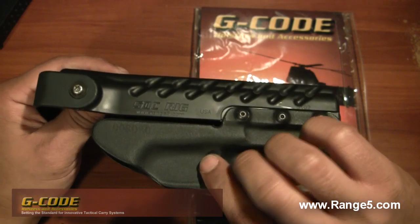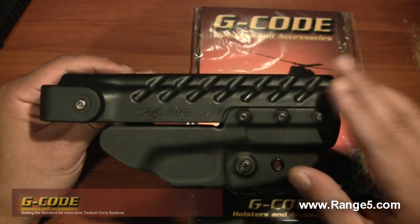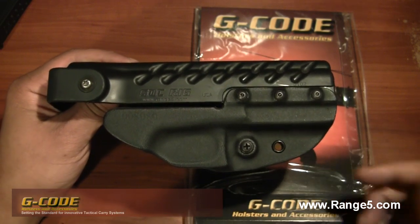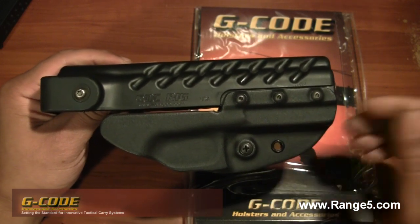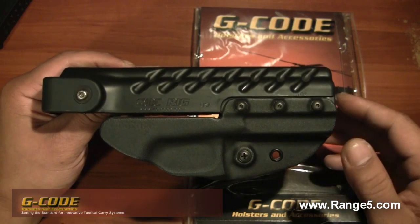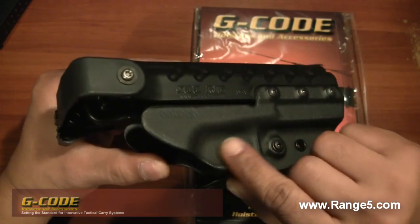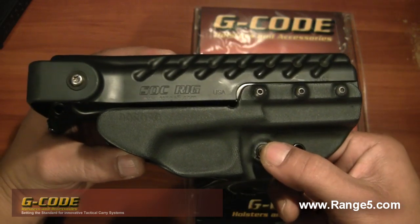You also have an adjustment screw here for the tension. One very cool thing about this holster is that if you have a weapon light, you can order a different cowling that accepts that particular light. I checked out their website and they do have different lower cowlings for several different manufacturers of weapon lights, so go to range5.com and check out what's available.